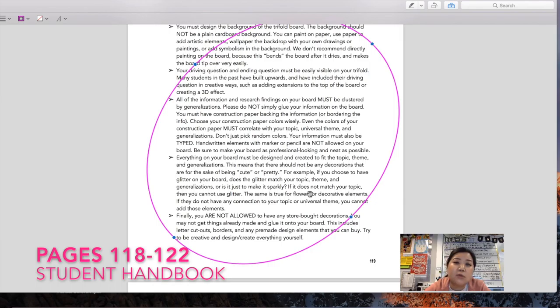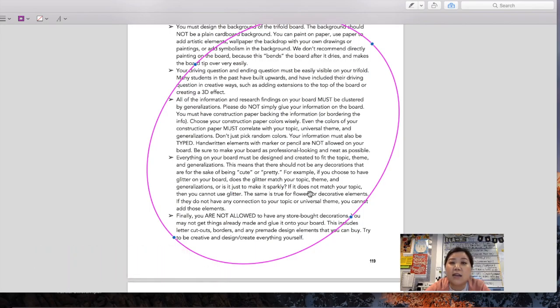When we say you cannot have decorative elements just to look pretty, we really mean it. If you bring a trifold board that looks pretty but has nothing to do with your message, it will not be approved and you'll have to fix it and bring it back within about five days. Please follow the rules on page 119. The reason for these rules is that we want you to actually create instead of buying store-bought things. Use the supplies we have at school — paint, glue sticks, glue guns, cardboard, cardstock, wire, popsicle sticks — everything we've purchased for you.